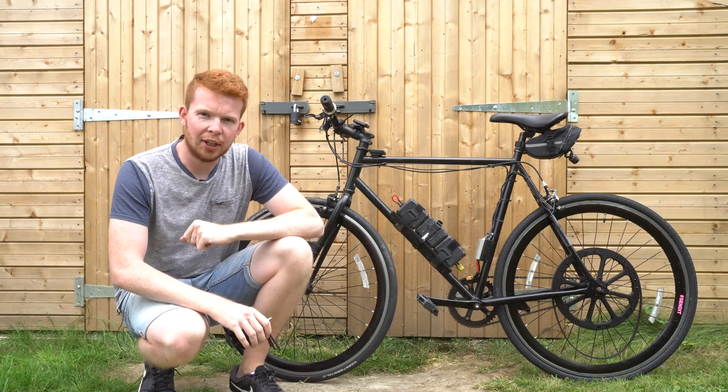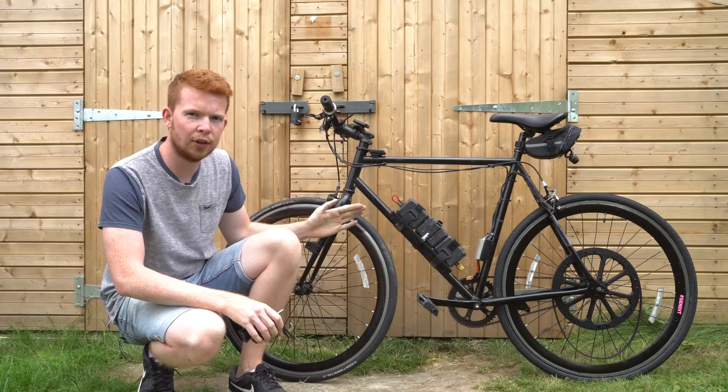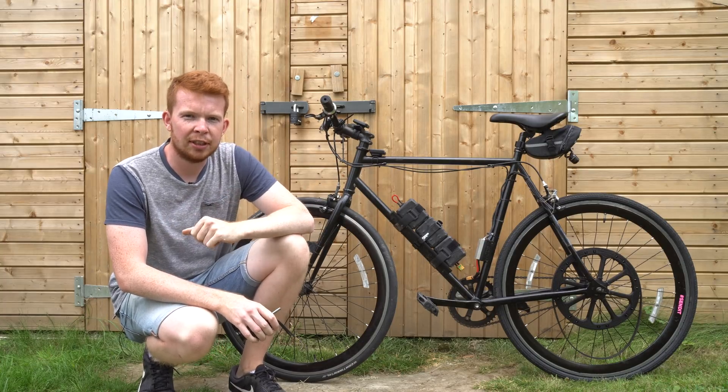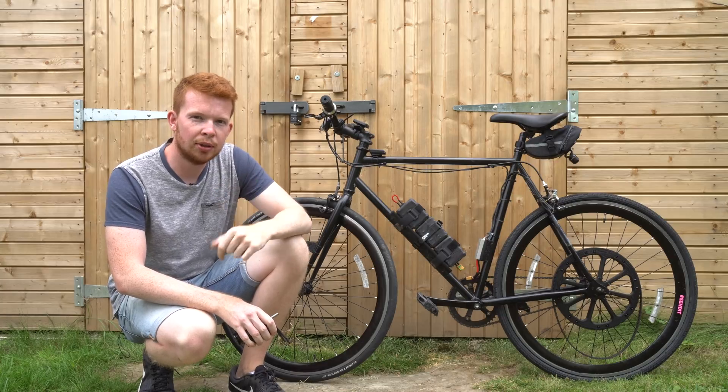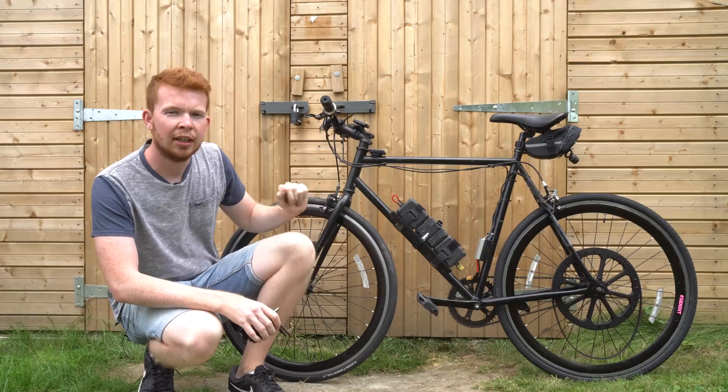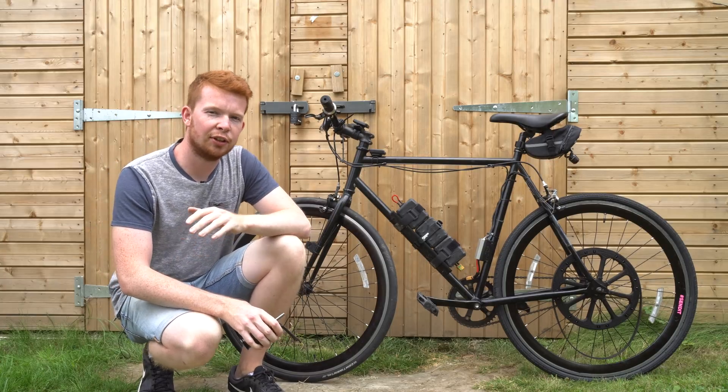This is my homemade electric bike — more specifically, this is the version 3 model. If you subscribe to me you may have seen my version 1 and version 2 models, which are all built on this same exact bike frame, just with slightly different electronic configurations.